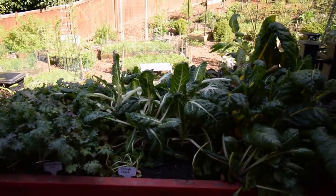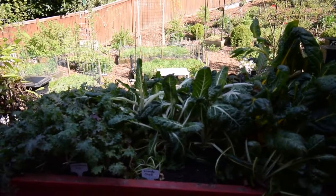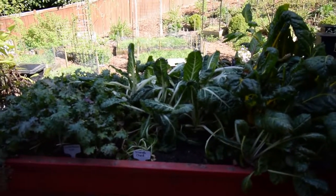We'll be putting it into some sautées that Paul is going to be doing, because we're going to be doing a lot of barbecuing — we're going to have some really nice weather this next week.